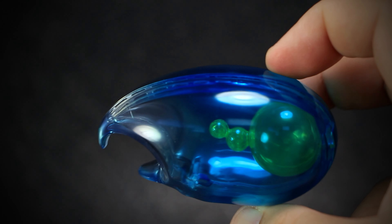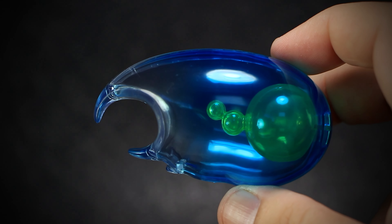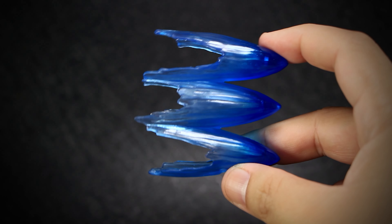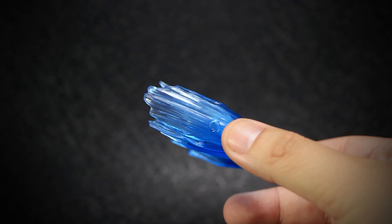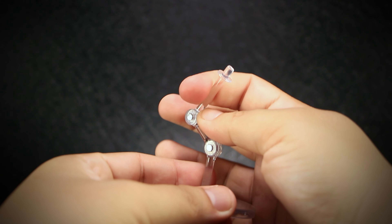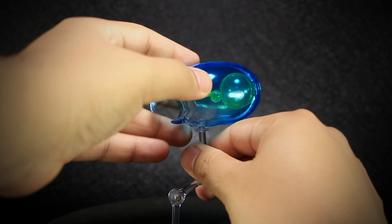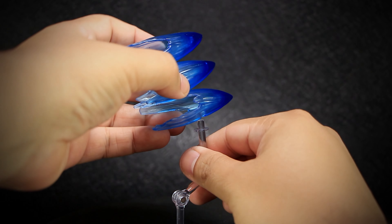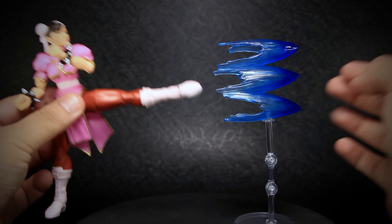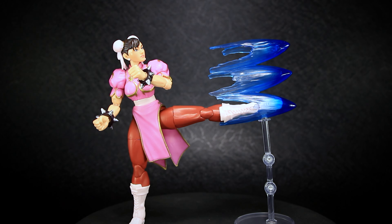Also exclusive to this set is the Kikoken Fireball Effect, made out of a hard clear plastic with the smaller fireball effect at the center, matching the in-game sprite very well. We also get the Hundred Lightning Kick Effect, made out of a softer clear plastic with an impressive color fading effect. We get a single clear stand with articulation for both effects. The stand has two points of articulation and fits both effects very easily. The sockets on each effect are the same size and hold securely, and just like the original Chun-Li, the kicking effect does fit the feet of Chun-Li, resting comfortably into any of the effect sockets.